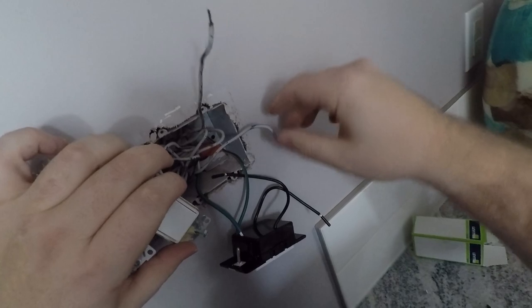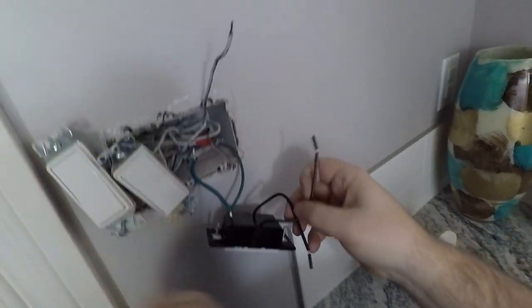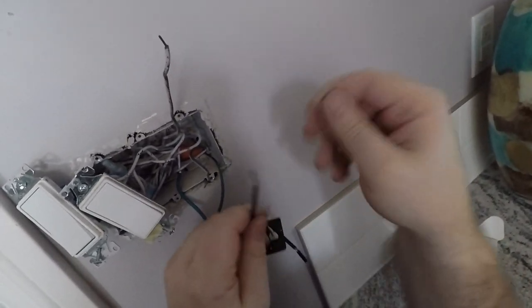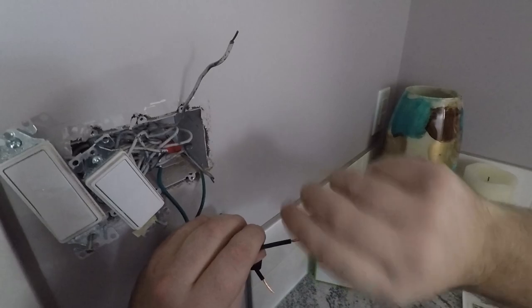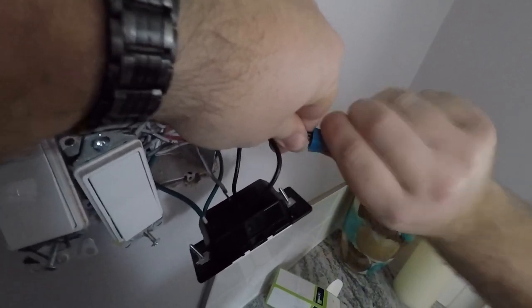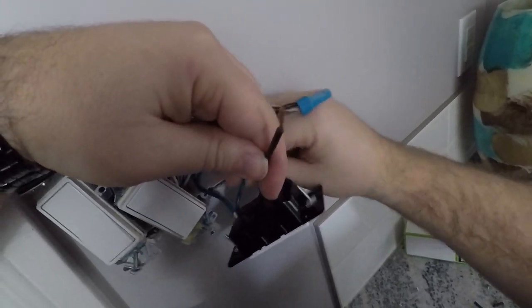This one is our line, this one is our load. The back of this is labeled. It's line, load, line, load — so it doesn't matter which one you hook up to which; you just hook one up to one and one up to the other. Give them a little twist to the right and connect them with your marrette.